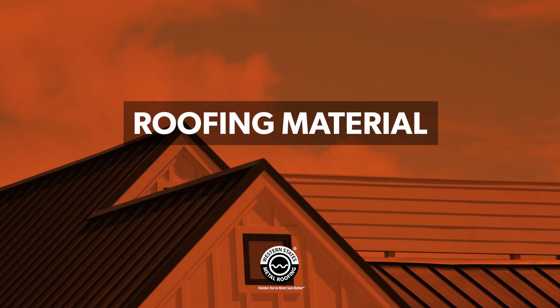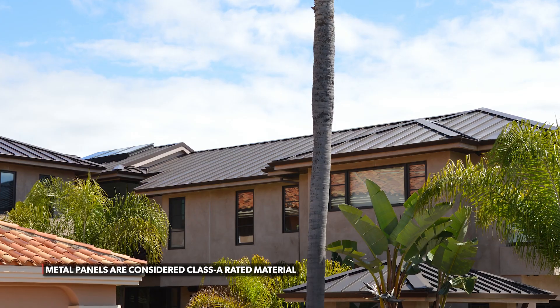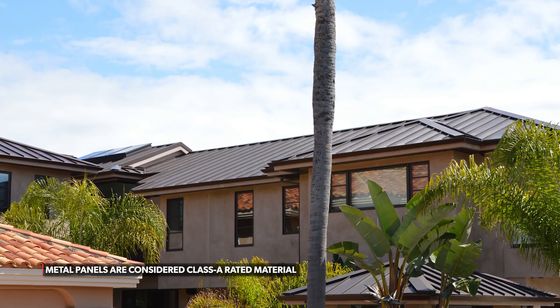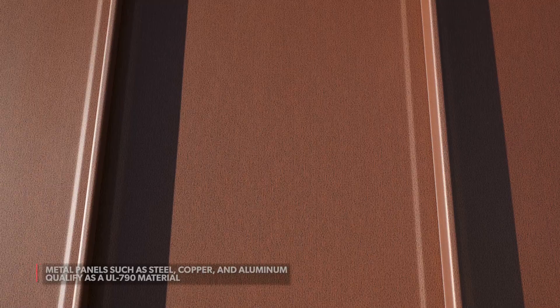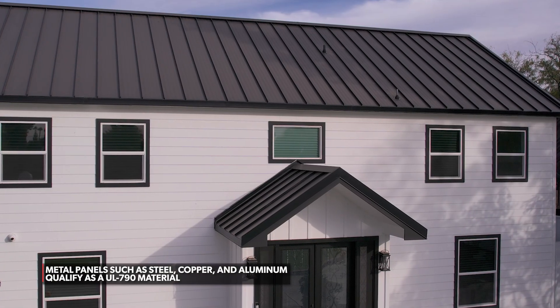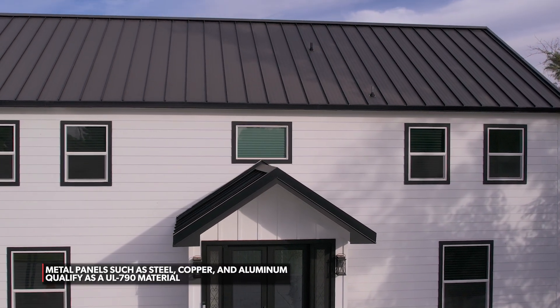Now we're going to talk about the second element, which is the type of metal or roofing you choose. Metal itself is non-combustible, and that's why it meets the UL-790 requirements, which is a Class A rated material. But metal alone does not make a Class A fire system — it comes with the report, the metal, the VersaShield, and the underlayment. Steel, aluminum, and copper all qualify for a UL-790 as a non-combustible material.